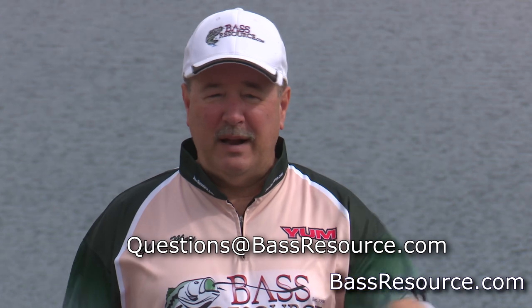If you have any questions, feel free to send them in to me. Here's an email right here down below, or you can send it to us on our Facebook page. For more tips and tricks like this, visit BassResource.com.